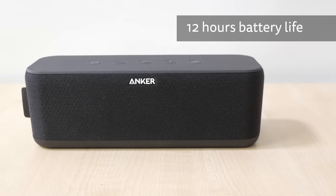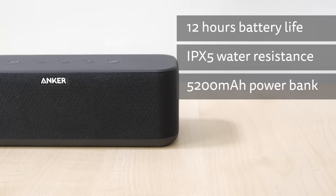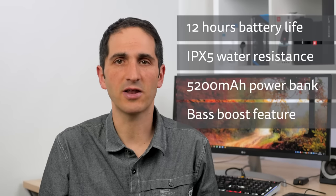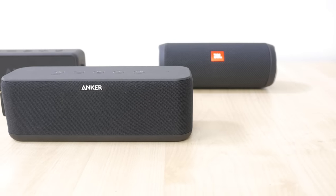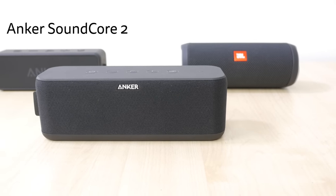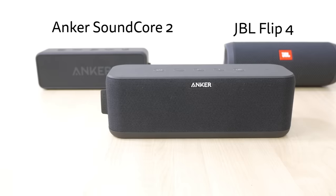It has up to 12 hours of battery life, an IPX5 water resistance rating, a USB charging port, and features Anker's Bass Up technology which is meant to enhance bass at lower volumes. I'll be comparing it against the cheaper Soundcore 2 I reviewed a while back and the popular JBL Flip 4, which is almost twice the price but similarly specced.